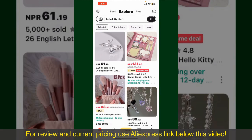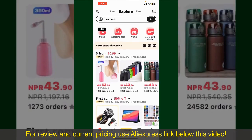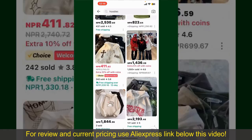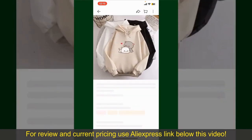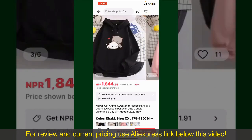From the main homepage of AliExpress, you can search for the product with the help of the search box at the top. You can also browse through the product categories displayed on the screen. Scroll through the products and find the one that you'd like to purchase, then tap on it.